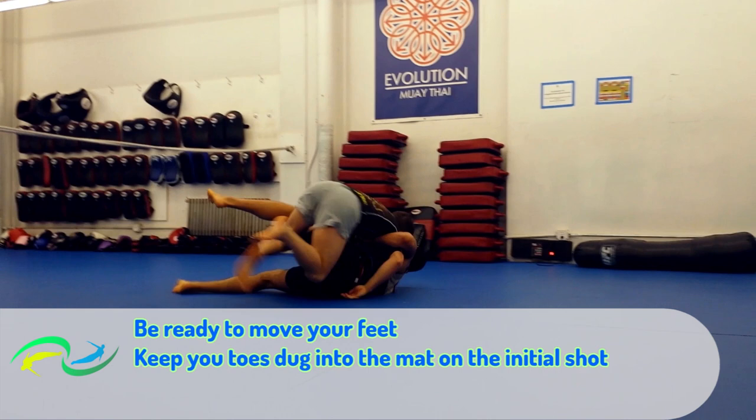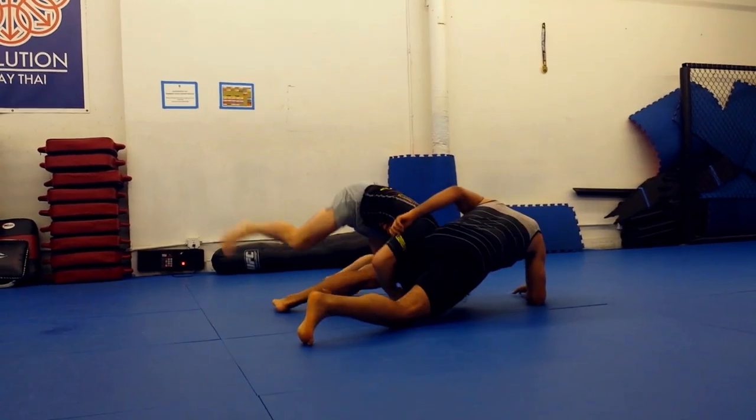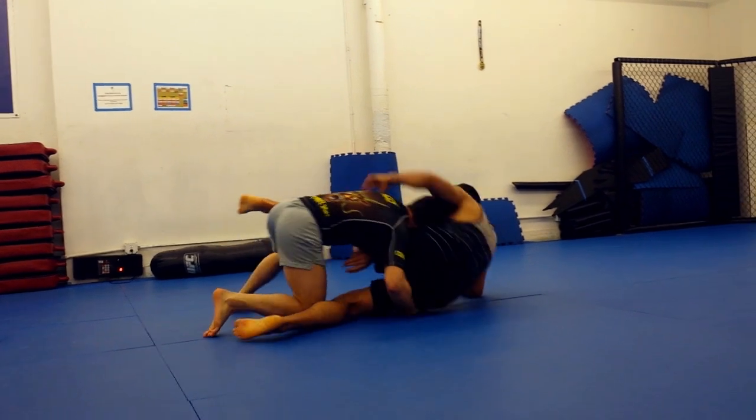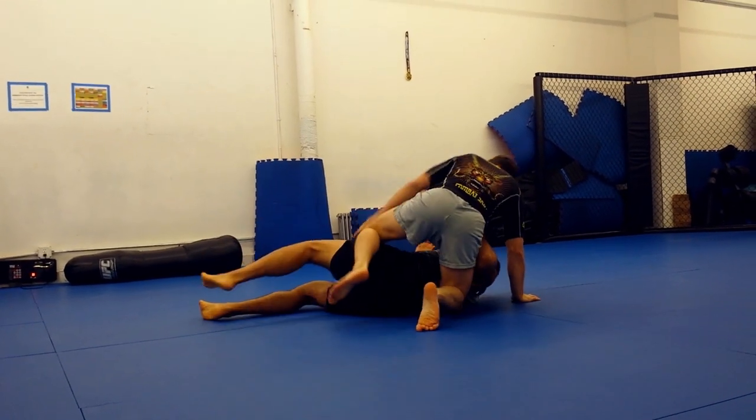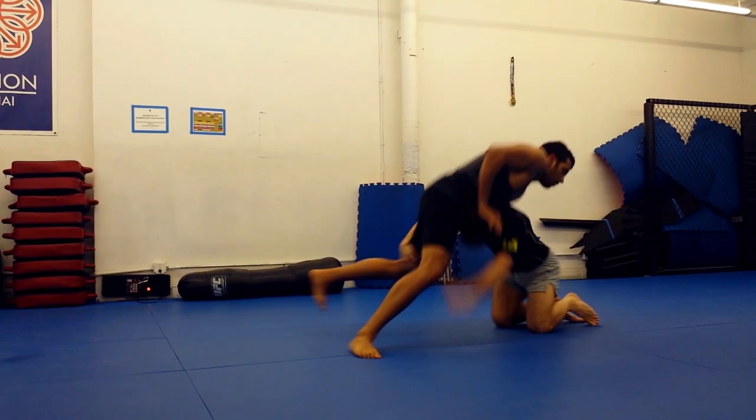Next, be ready to move your feet. Keep your toes dug into the mat on that initial shot and run. Once you've realized the double has failed, you've got to bail on it. Let go of that near-side leg, and post your head-side hand on the mat to help you drive and carry your opponent's weight.